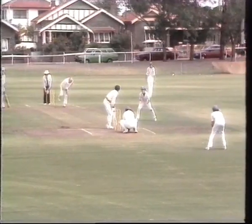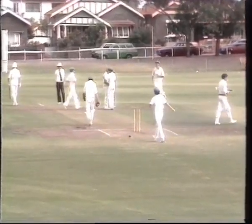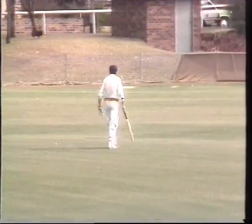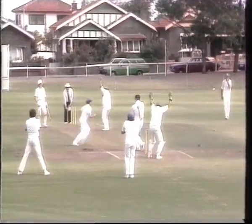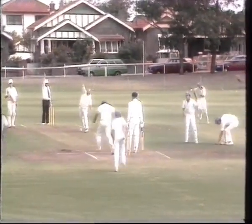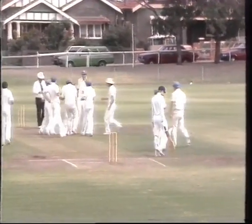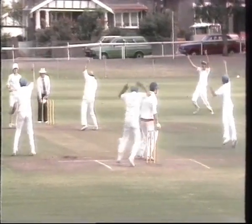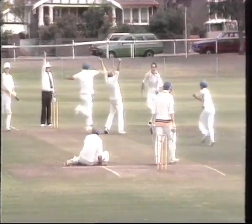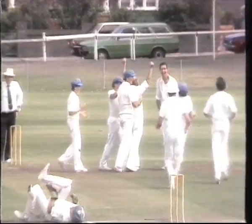Finally, Black got rid of Wilmot, who played on for just seven. And next ball, Sean Skinner fell LBW. Mossman five for 181, and Merv Black on a hat-trick. And Steve Chitty obliged Black with his third hat-trick in a 30-year career. But it seemed to be all too much for wicket keeper Ken Land. But a great moment for Merv Black in possibly his last match.